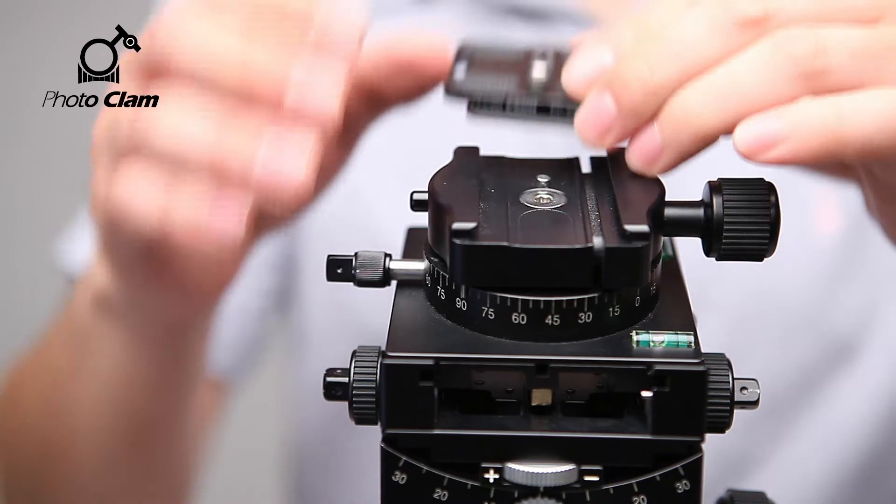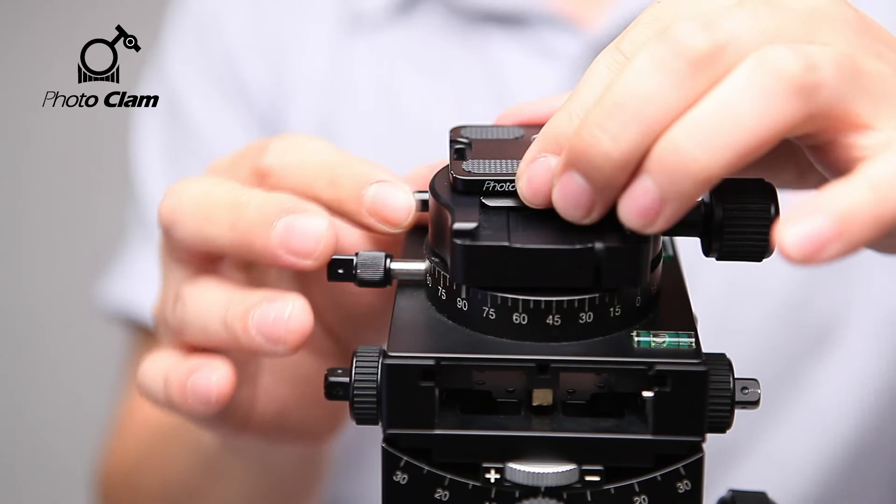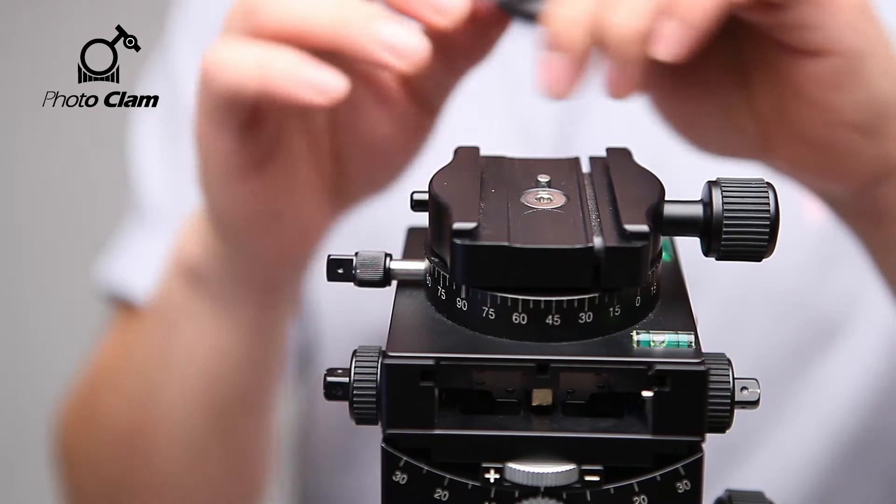Finally, here is the quick shoe knob. If you turn and lock it, the plate is fixed. Here is the safety pin. Even if the quick shoe knob is loose, the plate will not fall off but will grab onto it.